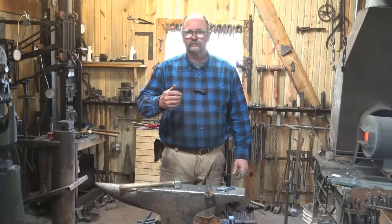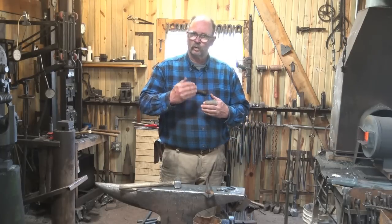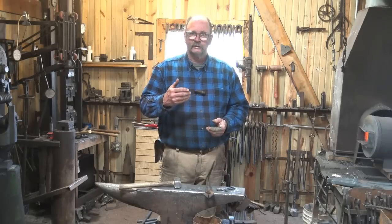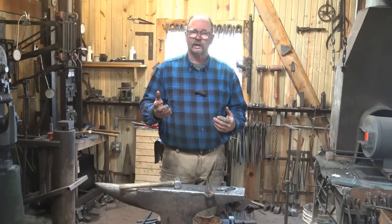I've noticed that as we progress here on the Black Bear Forge channel, I'm sort of presenting more and more difficult concepts, tools that are a little harder to make, projects that take more tools to make, and things are evolving, and that's a natural progression as you blacksmith.